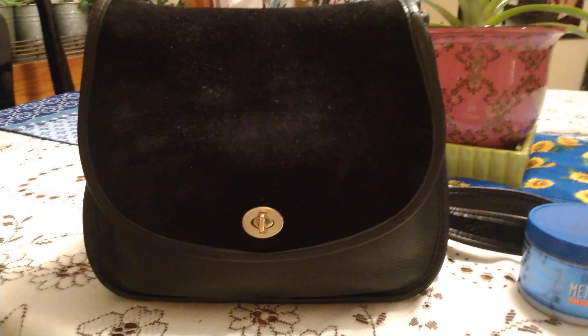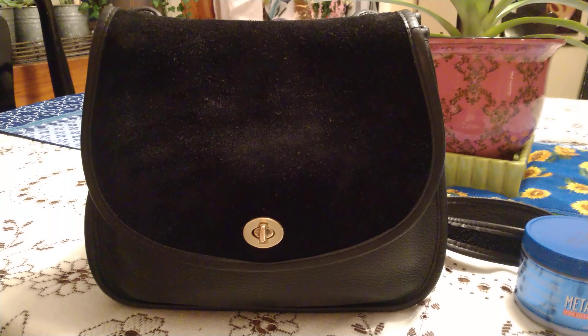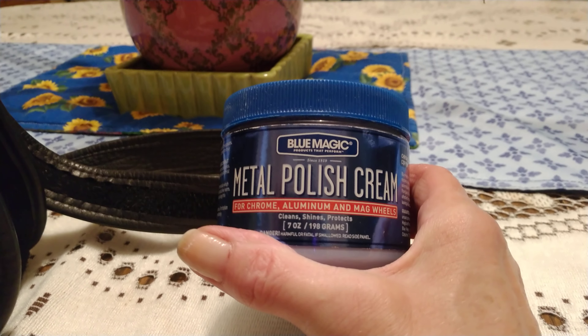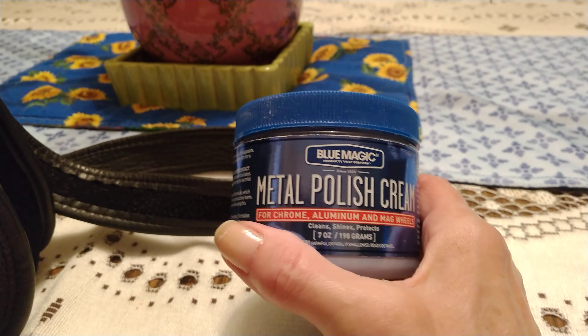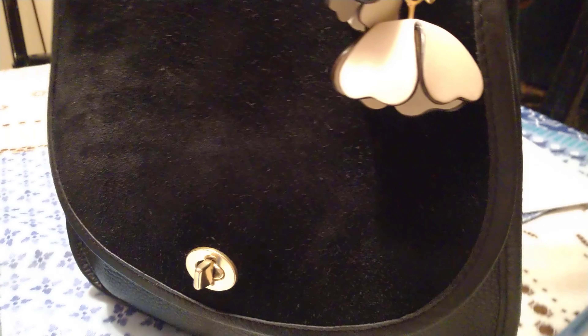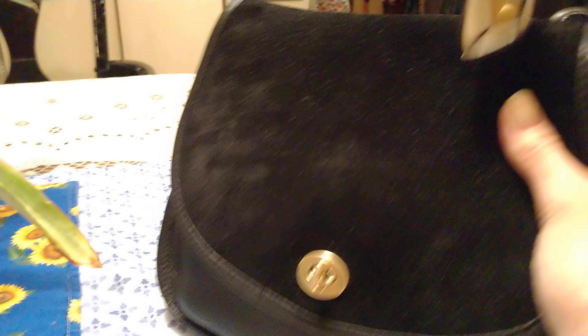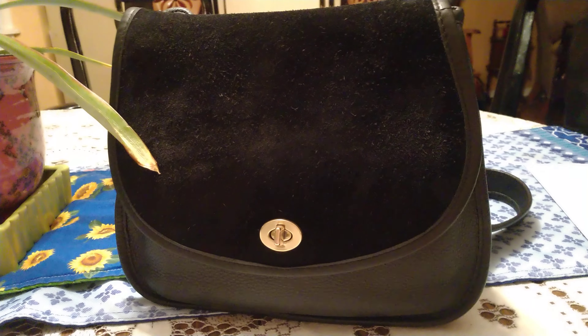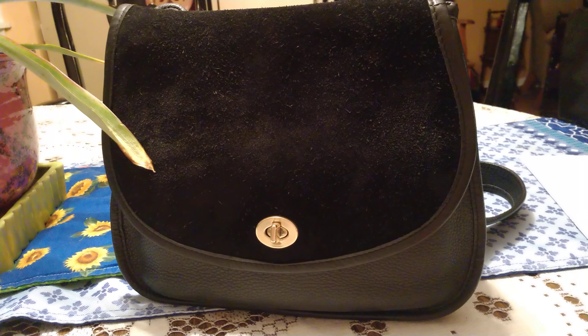Hi friends, I just wanted to share something with you real fast. It's Blue Magic, and the stuff I found works by far better than Brasso on brass. This is the reverse saddle Berkeley bag, and on this bag the hardware was like a really dark, dirty, nasty brass color, and I cleaned it up — if you could see this in real life, oh my goodness, it is shining like gold.